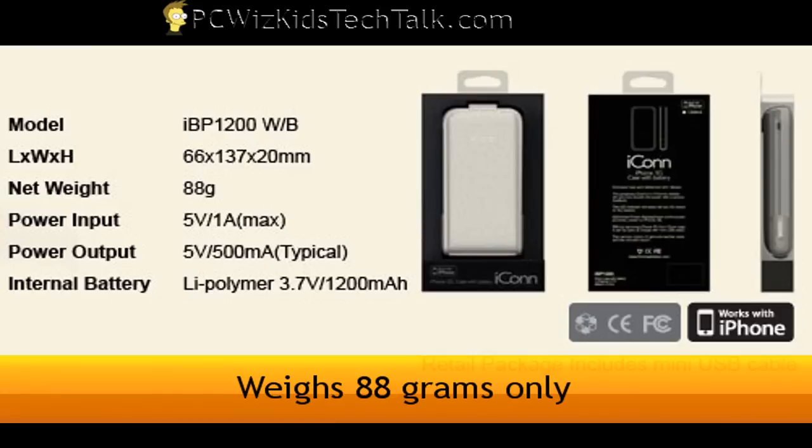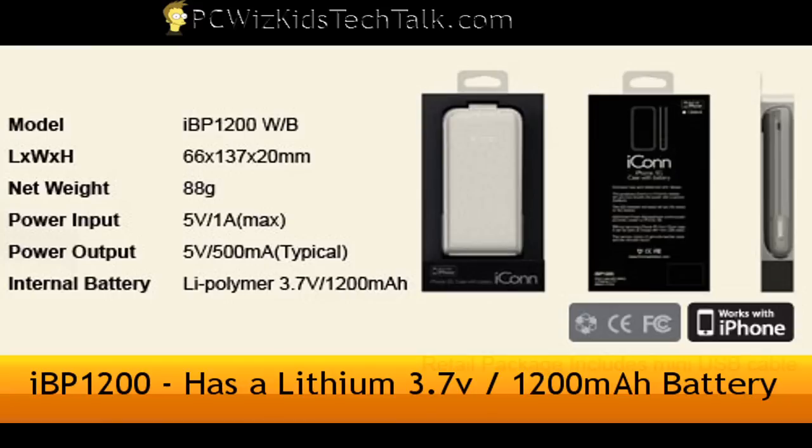You can see here the dimensions, and it weighs only 88 grams. So it's very lightweight, slick, slim, and stylish.